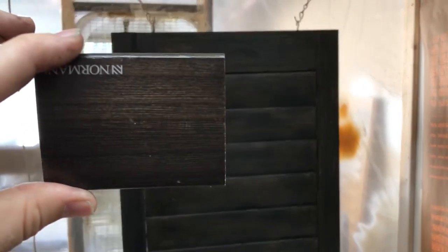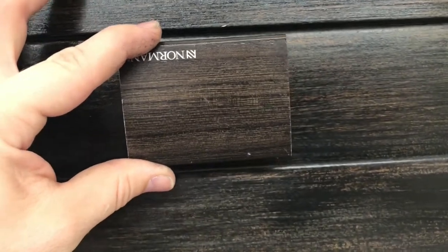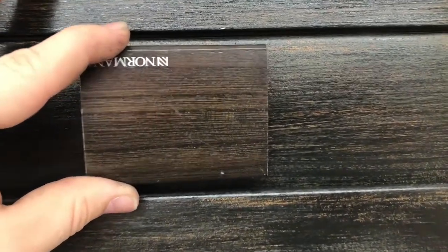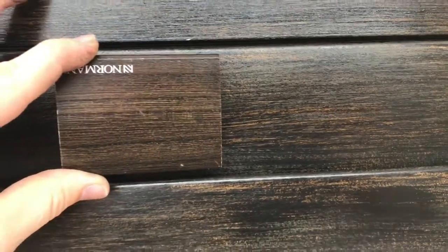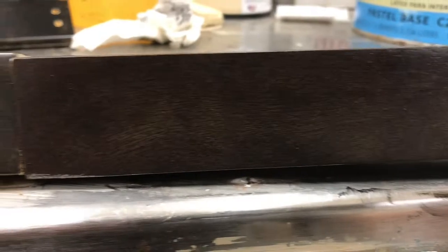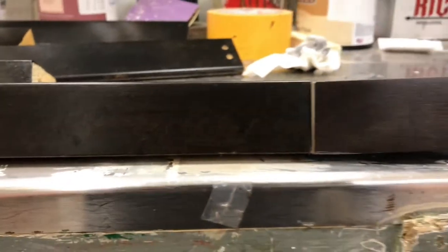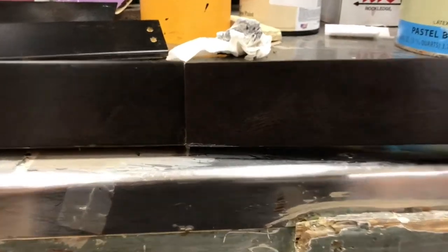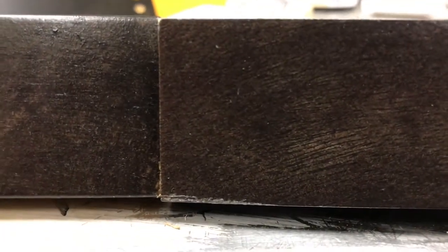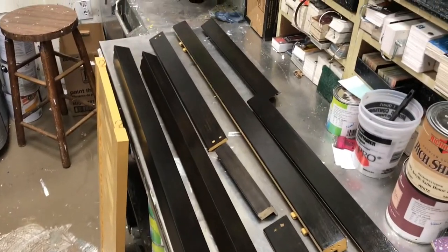Now you can see the completed shutter compared to the sample piece that the customer had given us. We went a little darker with the tone, just because that's what the customer was wanting. Here you can see the piece we were trying to match and the frame that we have now completed as well in comparison. And the completed frames.